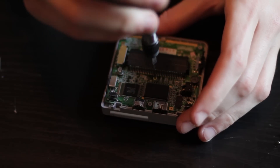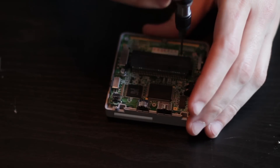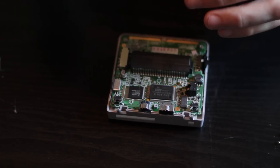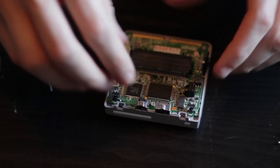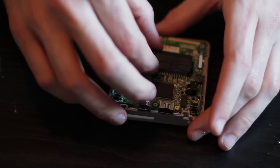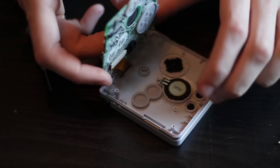Now here we have the inside of the SP. There are three regular Phillips screws that you're going to have to take out. Once you have those screws completely out, you can take out the motherboard, but you have to be very careful because there is a ribbon cable connected to the screen that's fairly delicate that you don't want to break because it's not very easily replaced.